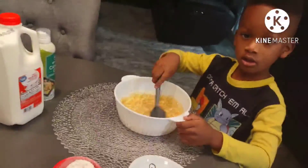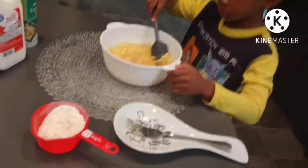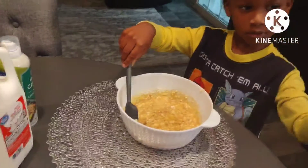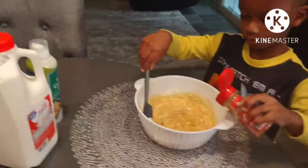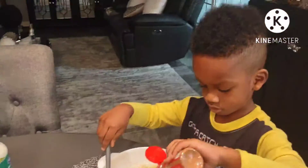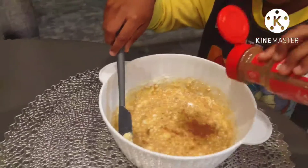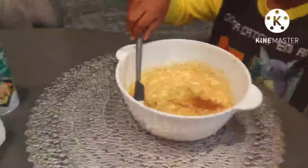I'm going to give you some cinnamon. I'm shaking it in there. Shake some more. One more time. That's good.